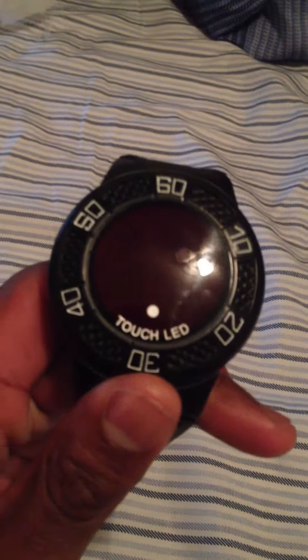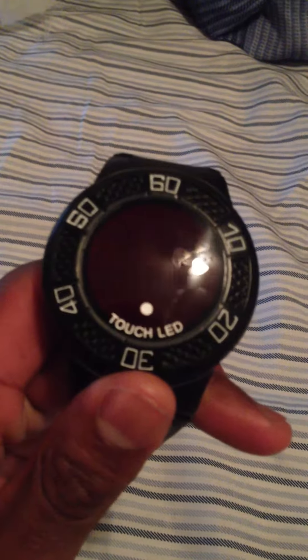It is a touch screen watch. As you see right there, it says touch screen. It has no buttons on the side — it's just smooth.